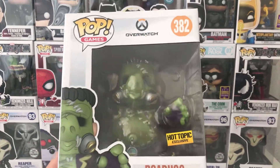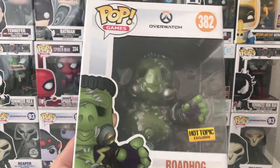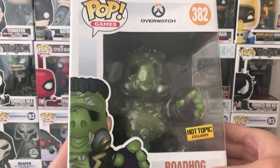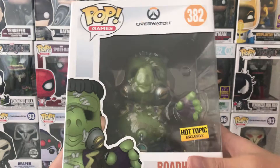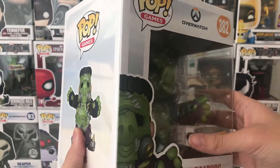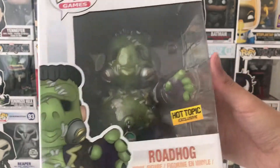Hello guys, welcome back to another video by me, Potato Roboto. Entering the month of October, it's Halloween time, so I am going to review the Overwatch Funko Pop Vinyl Roadhog in his Halloween costume. This is actually a Hot Topic exclusive and it's pretty brand new for this year's Funko Overwatch Halloween theme.